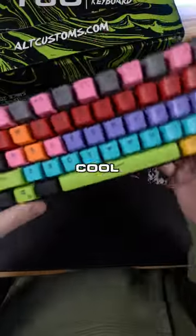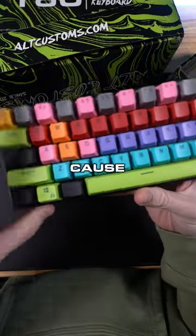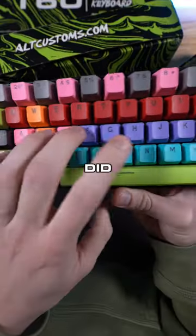You probably ordered this online, thought it looked cool, got it, and was like, man, this doesn't match my setup, because your setup would have to have all these colors in it. You did get the clicky keys, though.